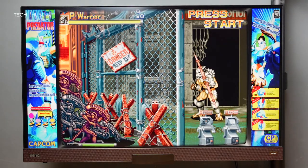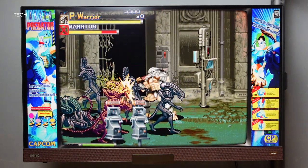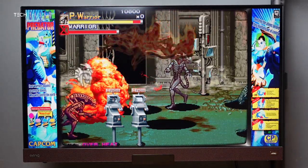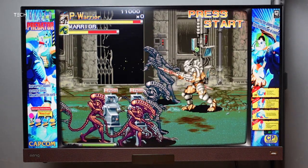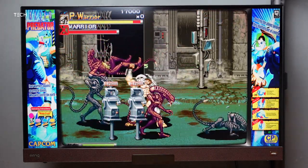Next up we have Alien vs. Predator from the CPS system or CPS 1. At the time this game was amazing, a lot of fun. You can also play two players, and it's just nostalgia. The game is running perfectly, so this is one of the games I recommend you play.